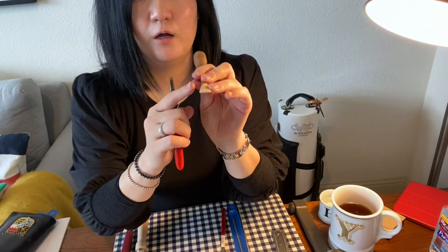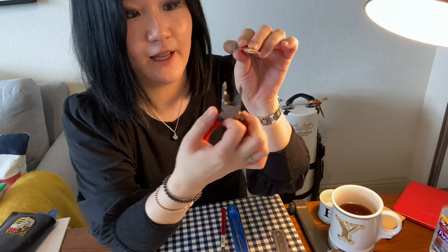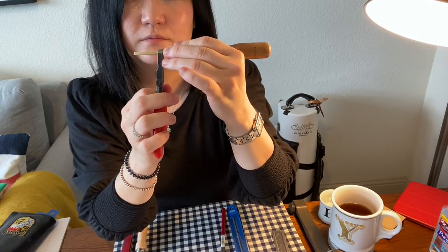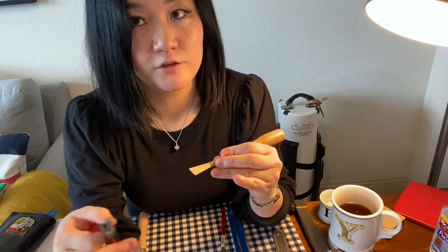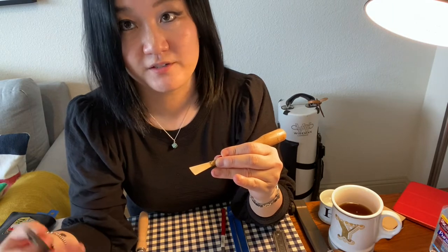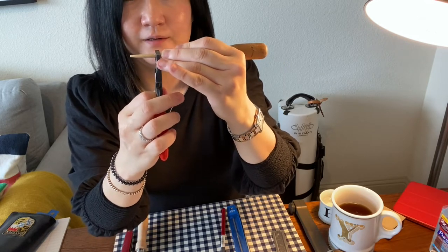And if the opening of the reed is too closed, then you have to use a plier and use it this way to open it a little bit more. If your reed is too closed, it's going to be really hard to respond, and your sound is not going to project well. So make sure to use the plier this way and open little by little.